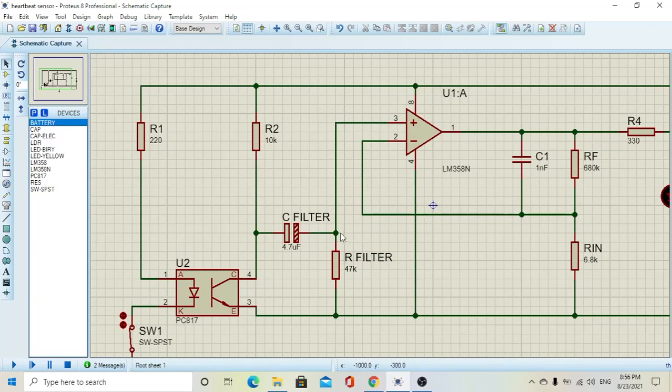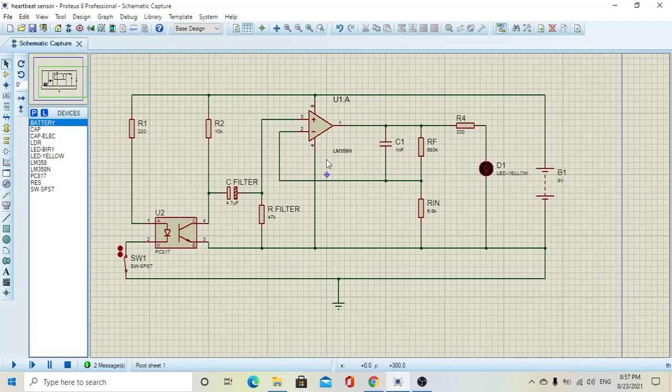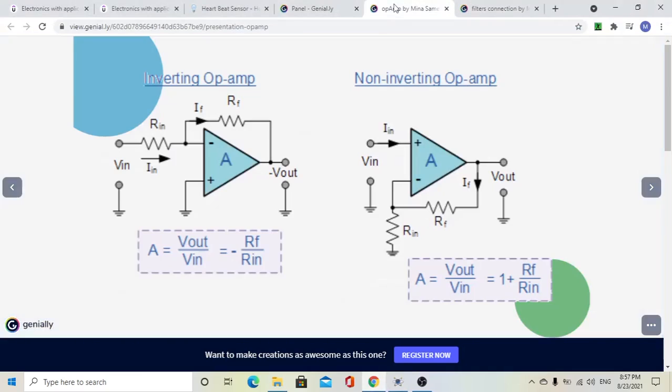The signal goes to the amplifier — we have right here an LM358 amplifier. This amplifier has pin number 3 and pin number 2 as the inputs, pin number 4 and pin number 8 as the supply pins, and pin number 1 as the output. Recalling the amplifier configurations from previous lectures, we are going to connect the circuit in the non-inverting operational amplifier method.